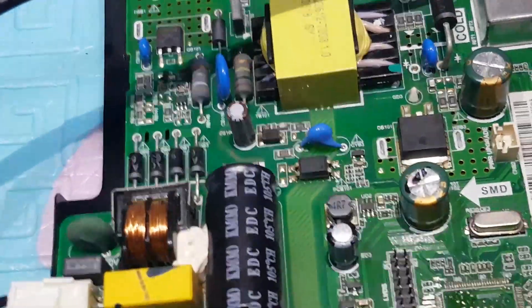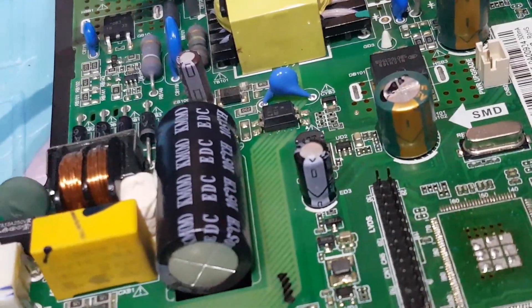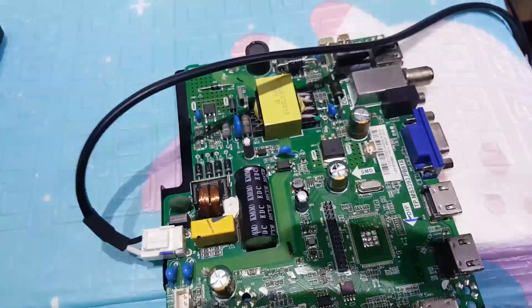This capacitor is bloated. This may be the cause of the MSD6306PUMZ1 being shorted.